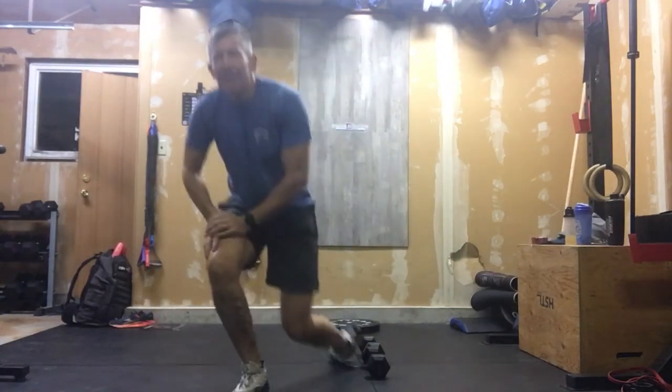That's your workout: 15, 20, 30. Four rounds for time. Good luck.